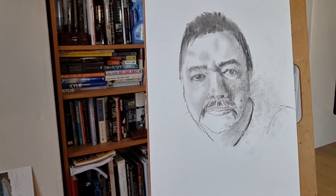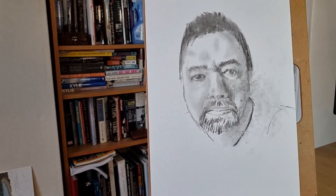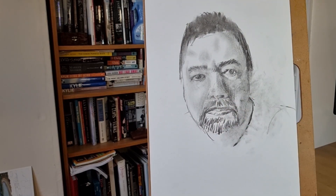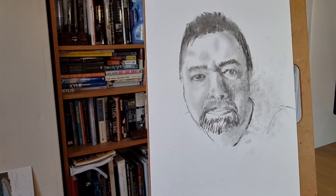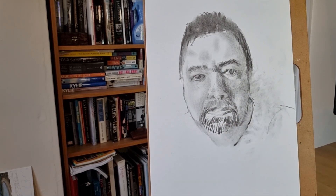The goatee beard I've got is quite difficult to represent here because it's quite grizzled — there's a lot of white in it in places. But I didn't want the white to interfere with the shadow values, so I've ended up doing the beard darker generally than it is in real life.